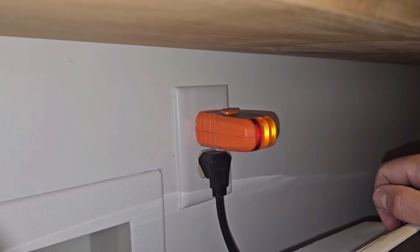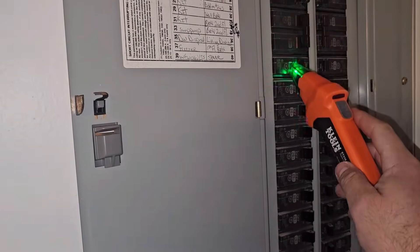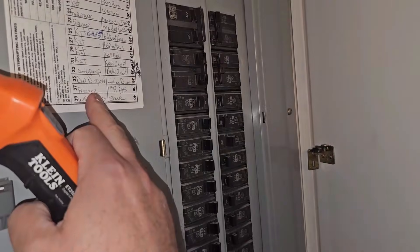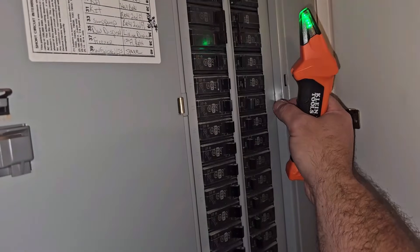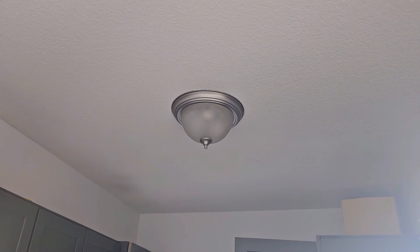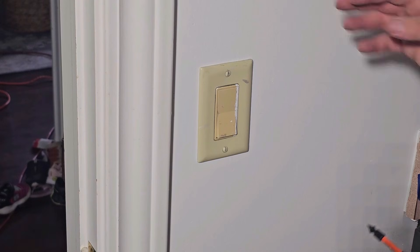If you have an outlet in the same room, you can use a circuit breaker finder to identify what the outlets are on, and then the light is likely going to be close to that — maybe, may or not. My laundry room is also close to my garage, so it might be on the same one as my garage. We found the circuit and flipped it off — it was actually on the garage. It could be on several different circuits if it isn't labeled, and they don't necessarily label every room, so you might have to look around for a bit.